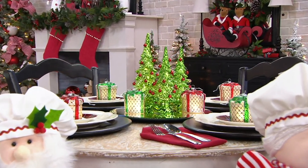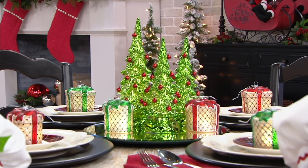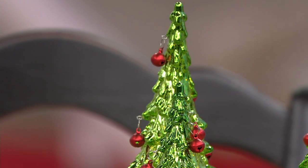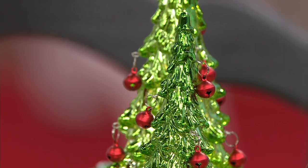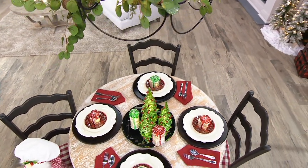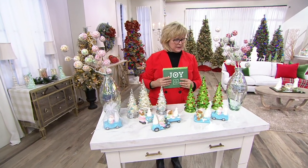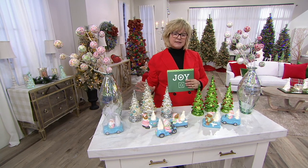The Jingle Bell Trees are next. A lot of you have been dialing in for these — not only today, but prior to today — and we don't have a lot of these left. This is the first time we're offering them on 5 Easy Pays with free shipping and handling. The five payments are $11.17, and the free shipping saves you $5.50. We have a set of green with red ornaments, or a set of silver with pastel ornaments. There are 700 left in the green and 550 in the silver.